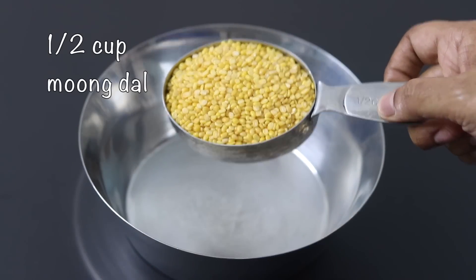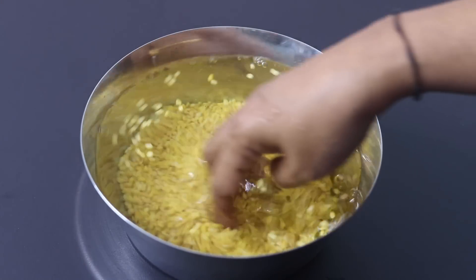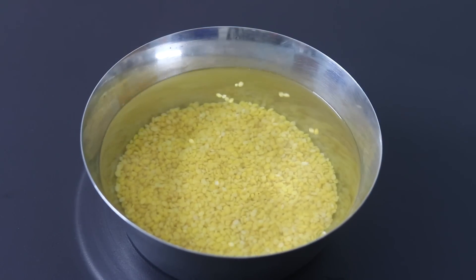Into a bowl, I'm adding in half cup yellow moong dal. I'm adding in some water and I'm going to soak it for about two to three hours. If you're planning to make this toast as a breakfast, you can soak it overnight.